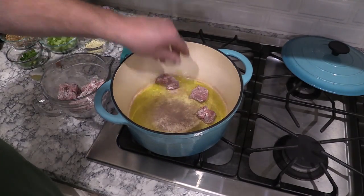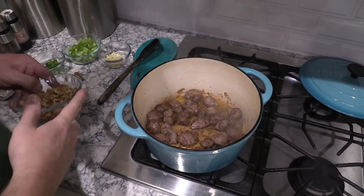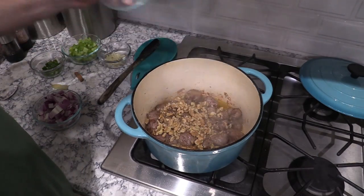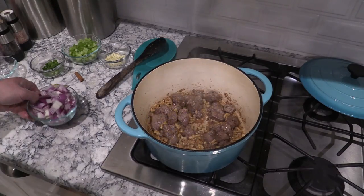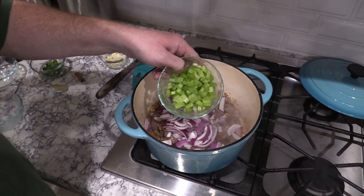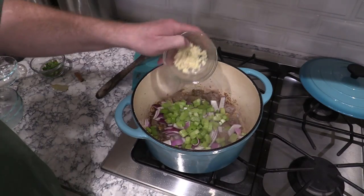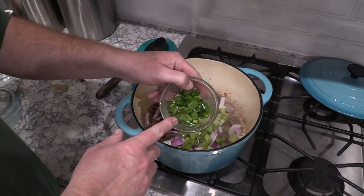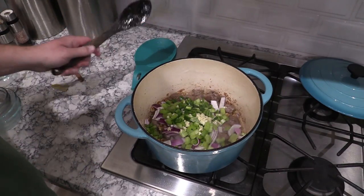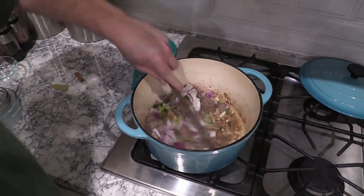My oil's up to temp — let's throw in this lamb. We're just gonna brown it up on each side. About four minutes in and it's browned up pretty good. Now I've got some walnuts — we're gonna throw some coarsely chopped walnuts in there. Next we're going with half a red onion, coarsely chopped, two ribs of celery, about four cloves of garlic, and two serrano peppers that have been seeded and deveined. Give these a nice little mix and let them cook for three or four minutes.